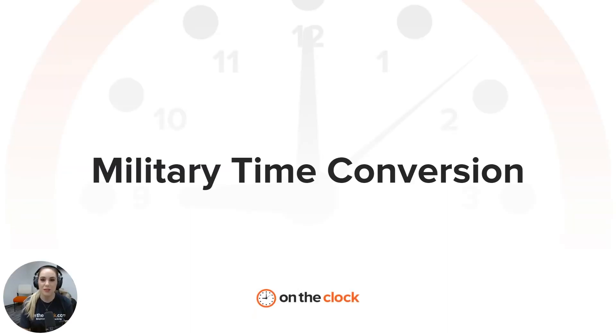Hello everyone and welcome to today's video on military time conversion. I am Brynn and I am with On The Clock's customer experience team, and we're going to dive a little bit deeper into what exactly military time is and how to convert between military and standard 12-hour time.